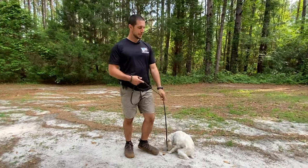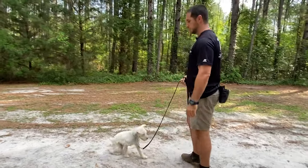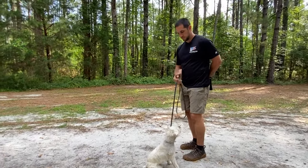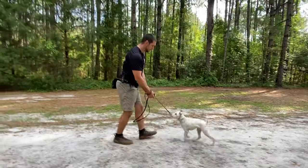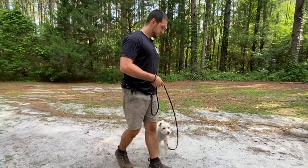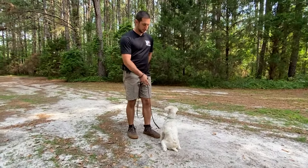Now I'm going to add the command on top of that — I say the word come before I initiate the movement. Come. Leash. Sit command. Good. Slack the leash. Come. Leash. Sit command. Good. Slack the leash. Repetition is going to be your friend with that.